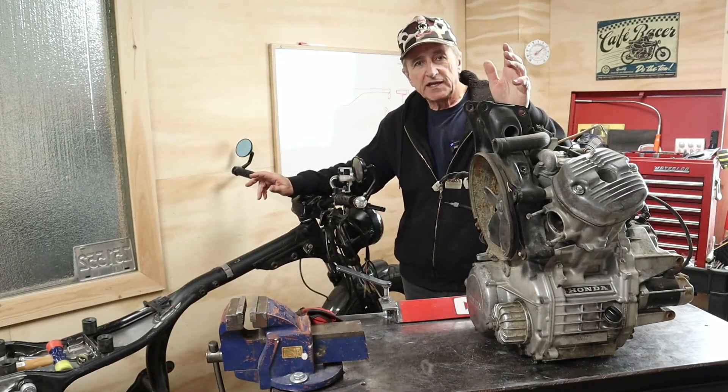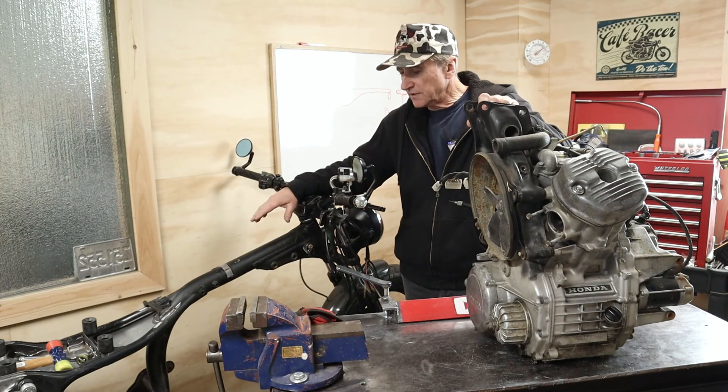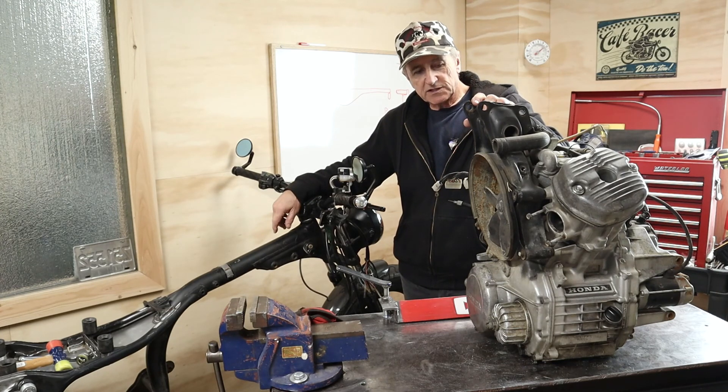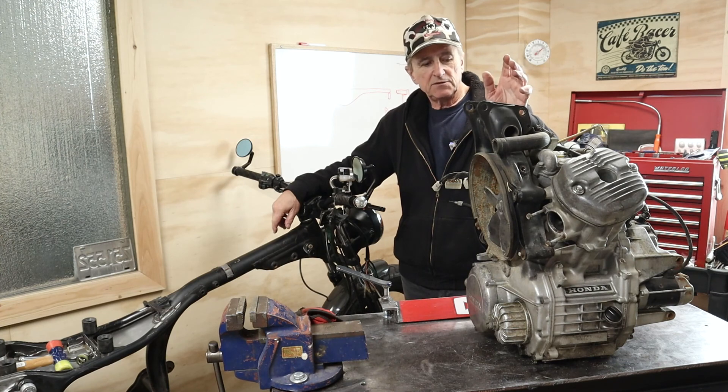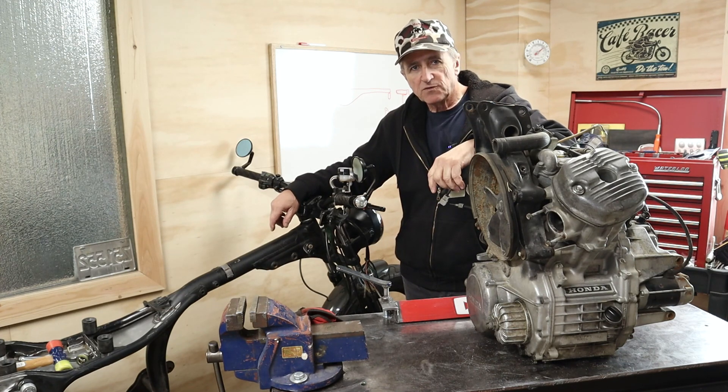Thanks for hanging out with me again today, guys. That wraps up the engine pull from the CX500. Pretty simple project, a couple of little tricks to it. So we'll get on with the rest of the cleanup as we talked about, get it looking pretty, and we'll show what that looks like. Thanks very much.